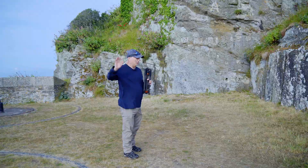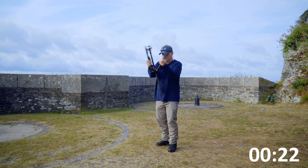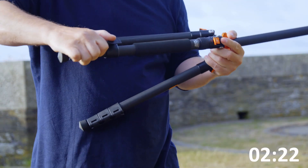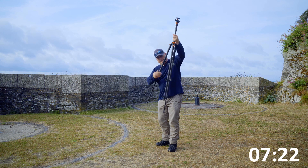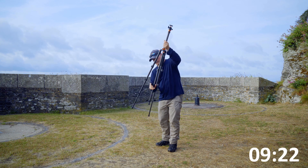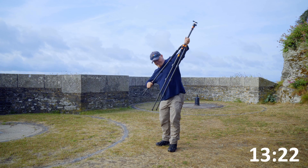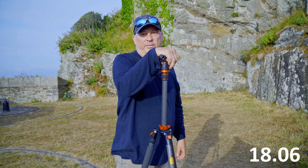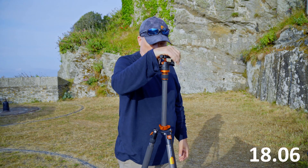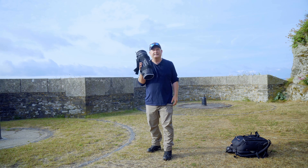It says nine seconds to put this up — we'd better throw a timer on the bottom there and give it a go. One, two, three. That was longer than nine seconds! Hey, welcome back, and if it's your first time here, just welcome.